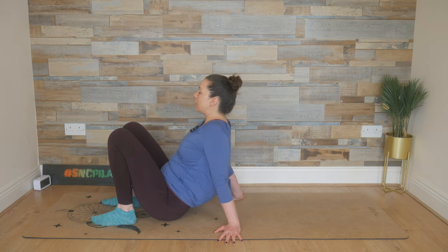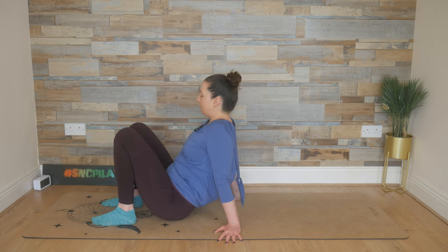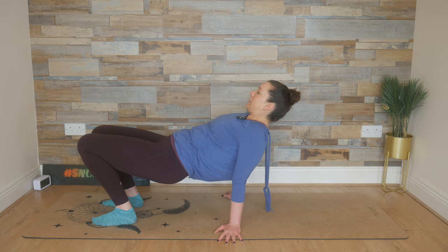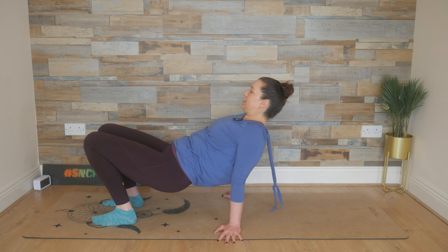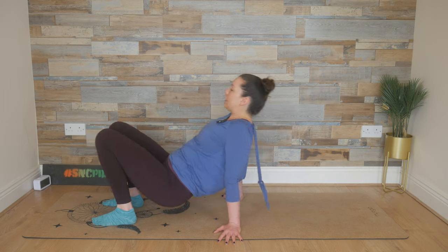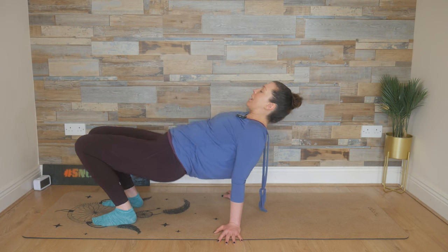Squeeze and then lower those hips down. Breathe in, lift and squeeze, then lower the hips. Breathe in, lift and squeeze, and lower the hips. Two to go — lift it up and lower down. And one last time, lift up and lower down.